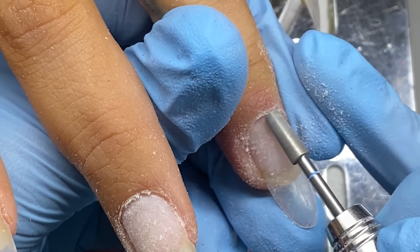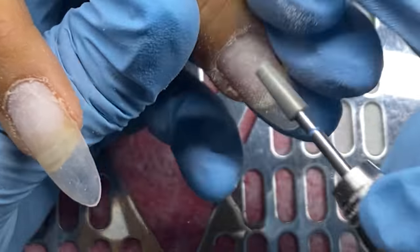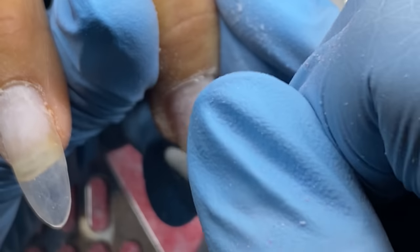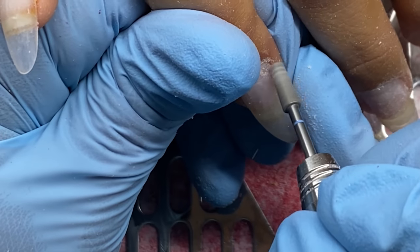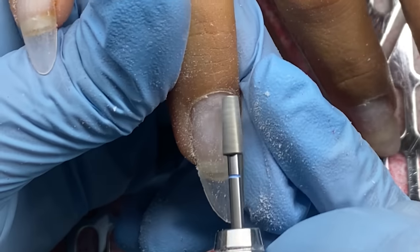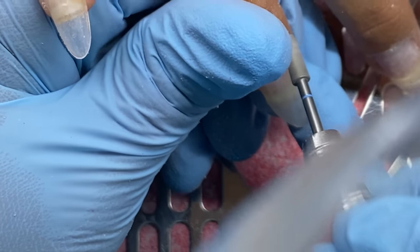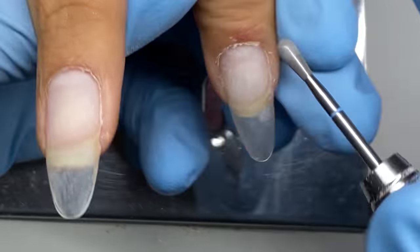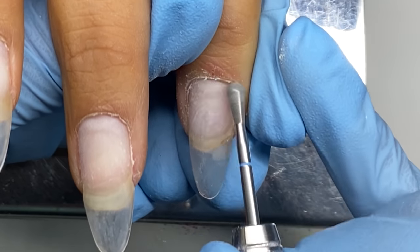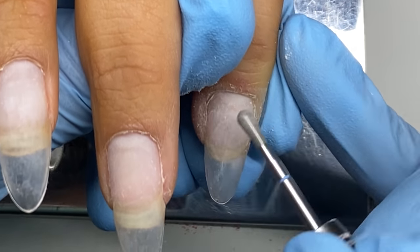I'm going in with the Cutie Patootie bit from Light Elegance as well — they have fun names. This is a diamond bit. Both of these are diamond bits, which is essentially a metal version of a sanding band — nice grip but no teeth or flutes, so it's safe on the natural nail. I'm using both bits between 6,000 and 8,000 RPMs. This bit has diamond texture on the tip, so it'll exfoliate the skin and push it back further.